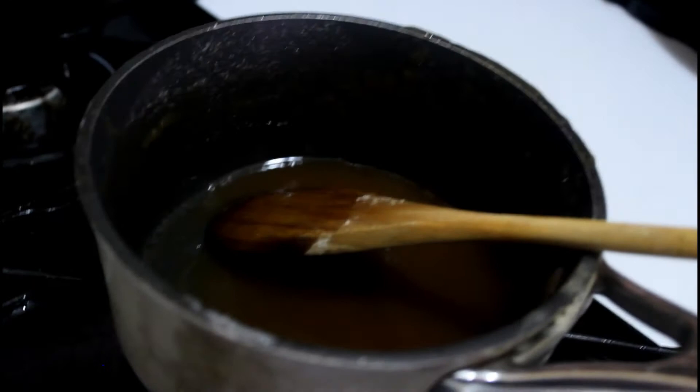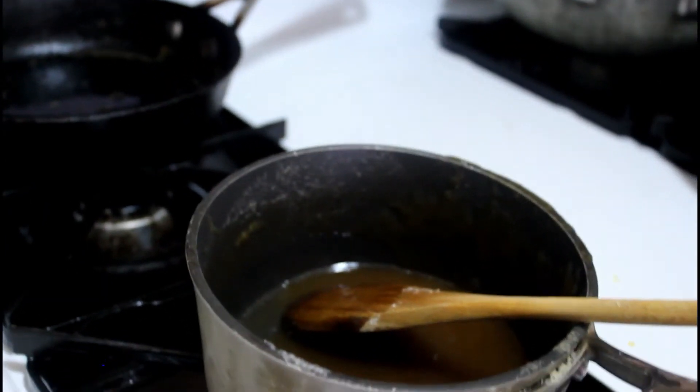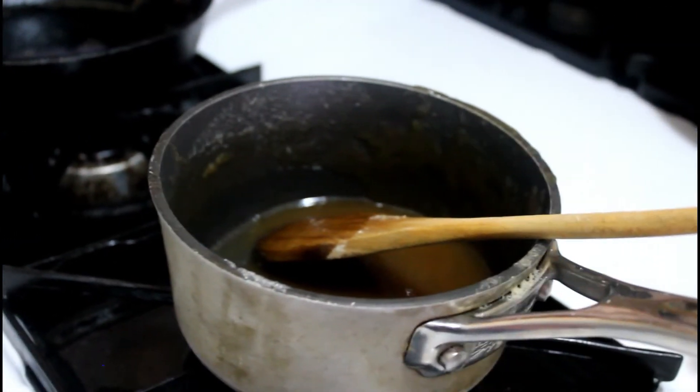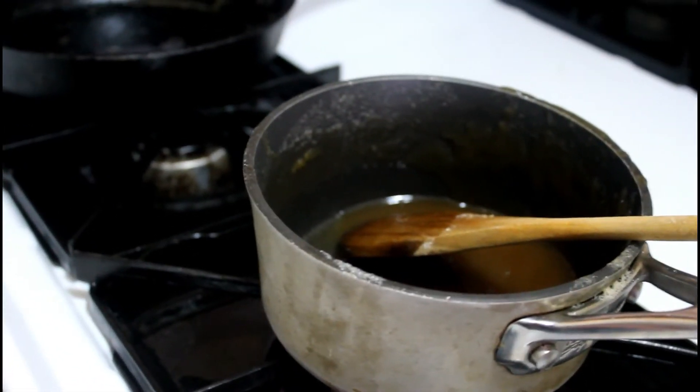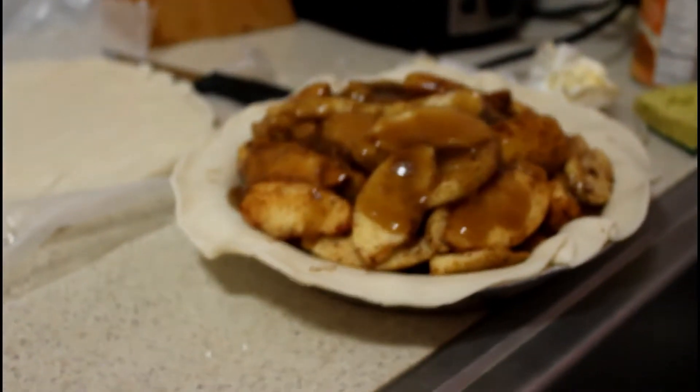We have some sauce left that we're going to brush on top of the lattice crust, and then pour the remaining sauce into the different holes of the top crust.